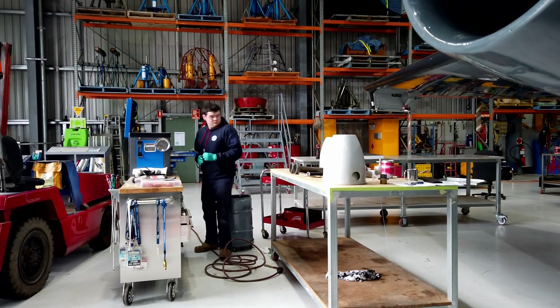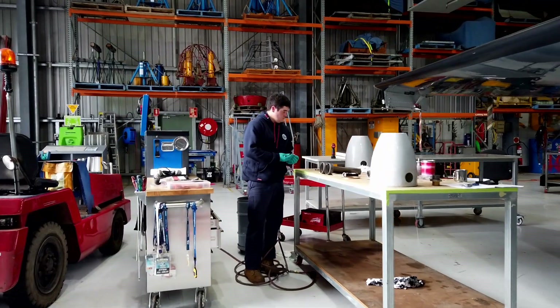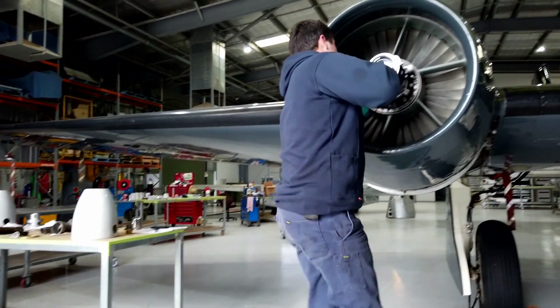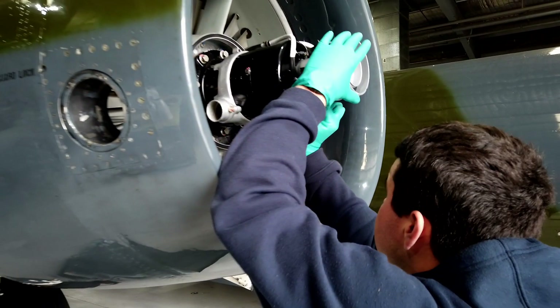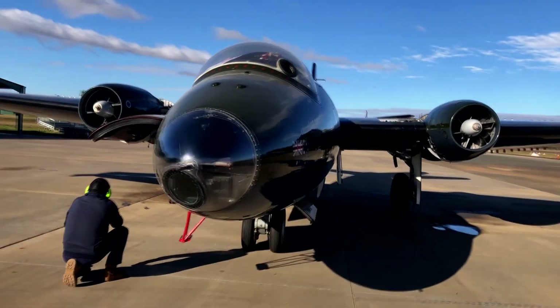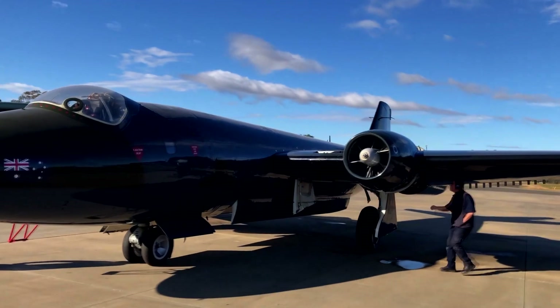From the servicing point of view and maintenance, the Canberra is a beautiful aeroplane to look after. It's very robust in design. I think the designers were venturing into a bit of unknown territory with gas turbine engines and high altitudes. So if in doubt they made it bigger, stronger, better, and it certainly makes maintaining them today a lot easier.